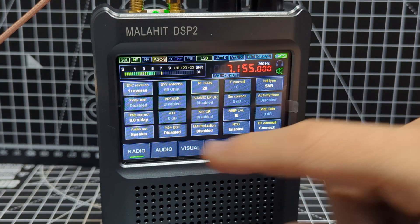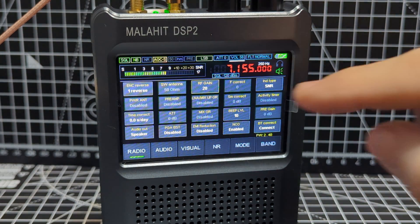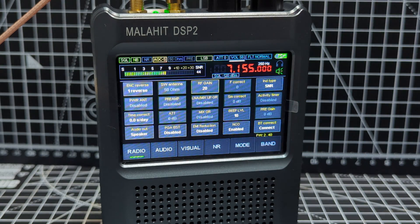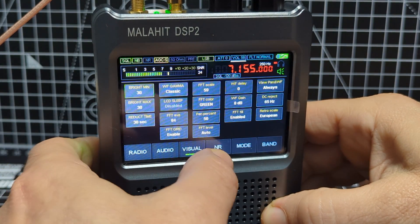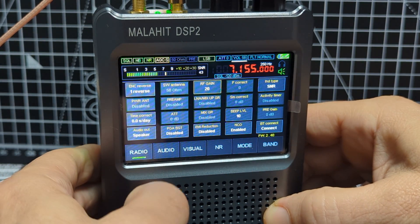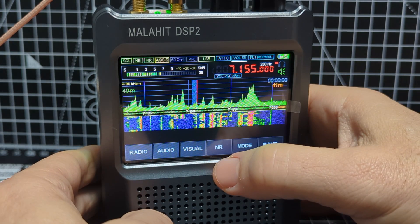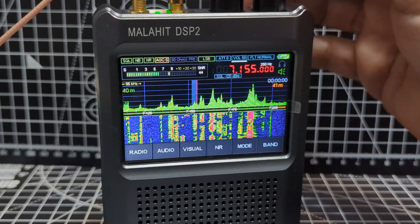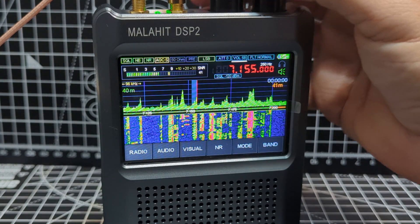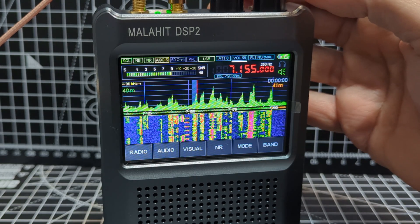Radio. At the moment the preamp is turned off and the gain is at 20 — you probably don't need that. There are so many other gains. You've got audio, visual, and there's your noise limiter. Sounds okay. You can change the parameter of that, and the SWR goes down to zero, like this one does.